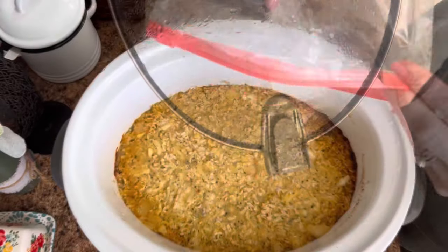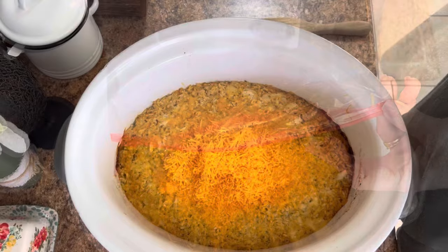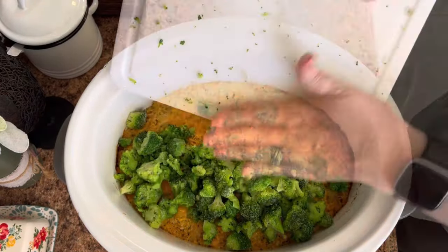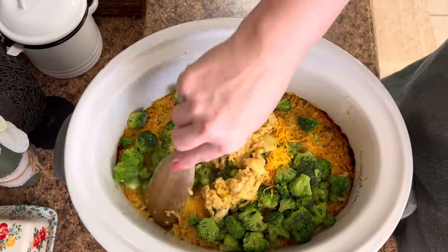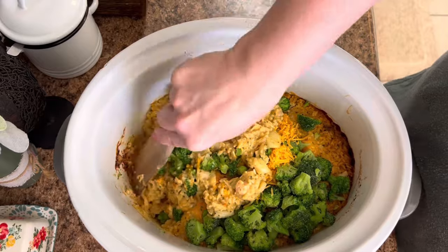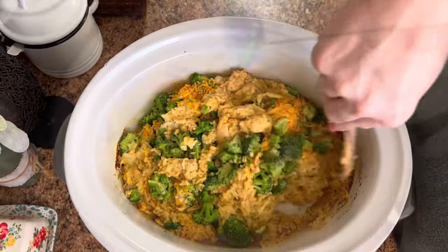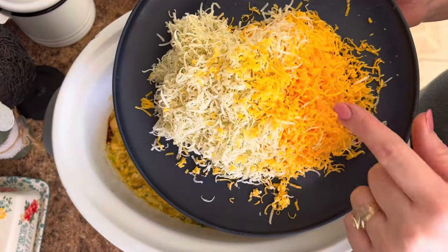Once it's cooked for two hours, take about a cup to a cup and a half of cheddar cheese and put that on top, along with two cups of diced frozen broccoli — I just thawed it a little bit. Give that a good mix together, making sure the broccoli is well combined, then put more cheese on top.